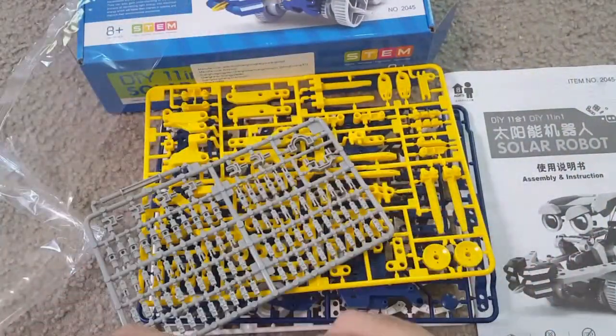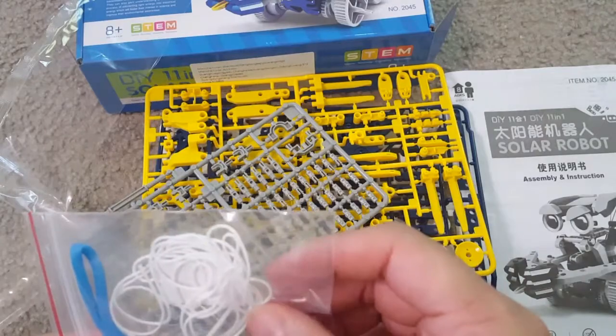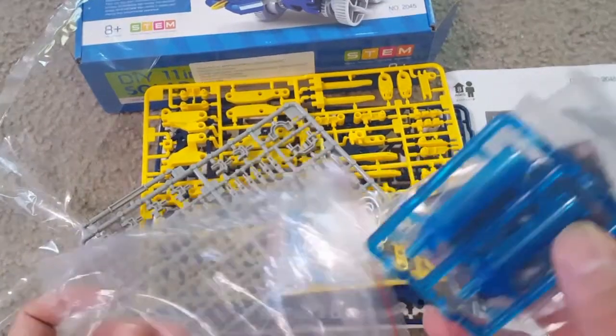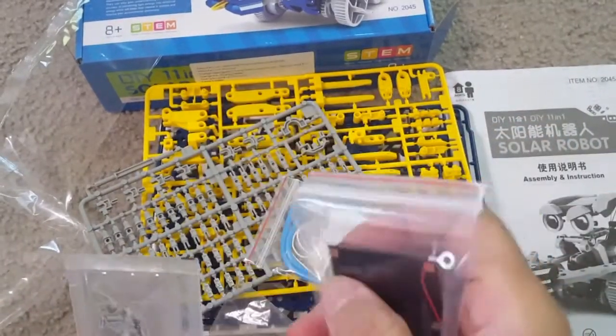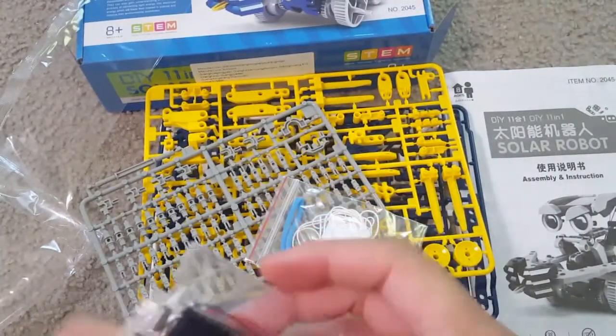There are also additional parts like the solar panel, the hydraulic press, and other things that I will show you. This kit will help kids develop their creativity to build their own robot, and it's a perfect interactive activity for both kids and parents.